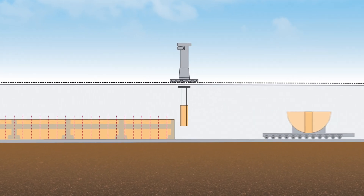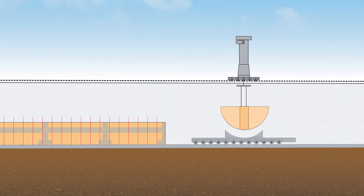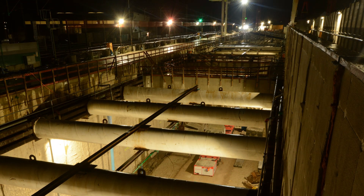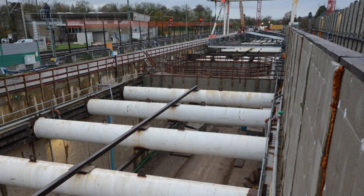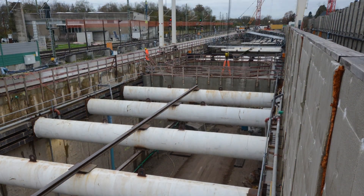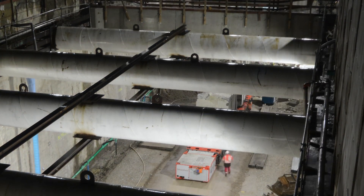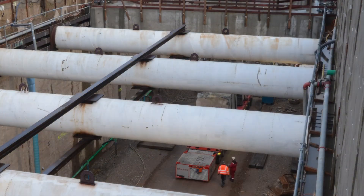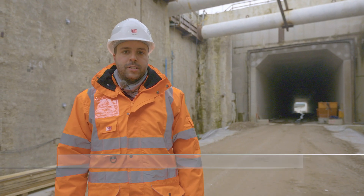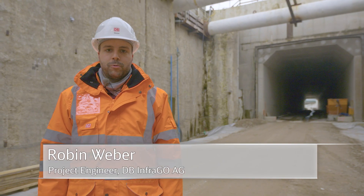The blocks, each weighing up to 70 tonnes, were loaded onto a special multi-axle transporter with the aid of the gantry crane, and then taken through the trough to the southern rescue area to be further cut up. This low-emission procedure enabled part of the tunnel boring machine to be transported out of the construction pit in blocks and thus faster.